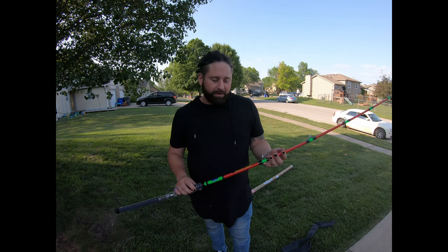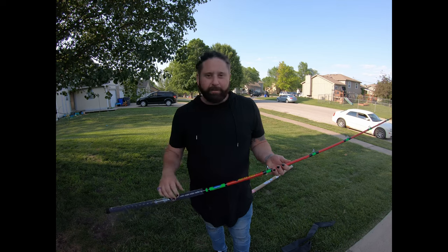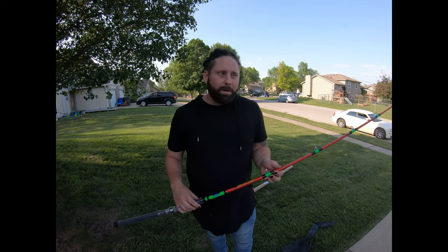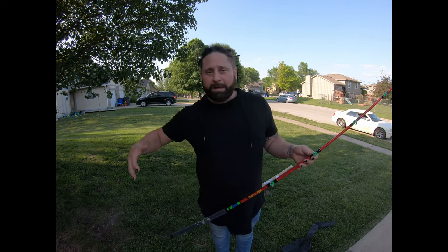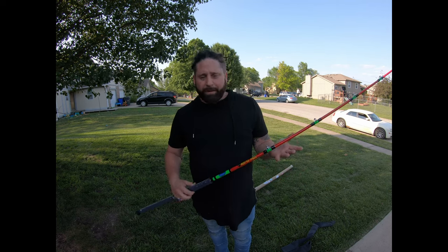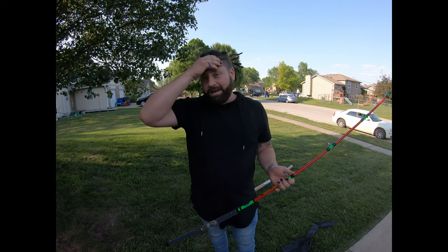They said they thought it was a pretty weird way to break it — it was out of character for their rods to break like that. So they wanted to make sure I got taken care of, and I appreciate that. A lot of rod companies are popping up nowadays and a lot of these rods do the same thing — a lot of the blanks are made the same way.